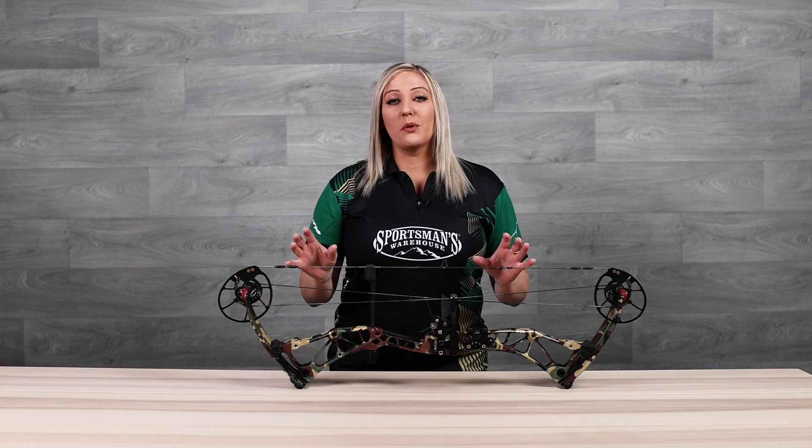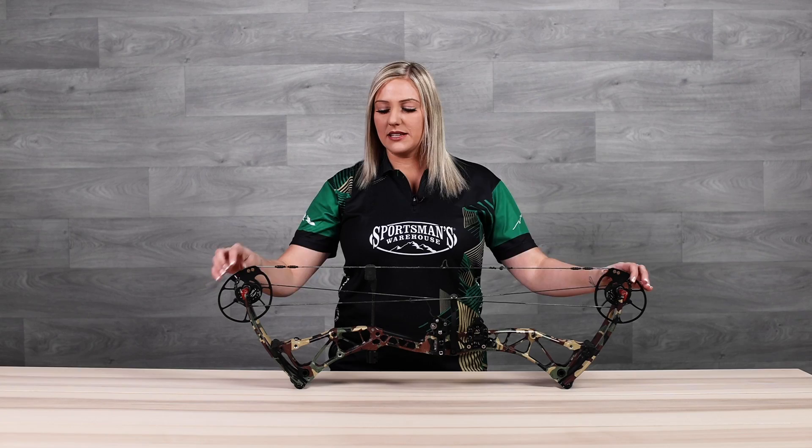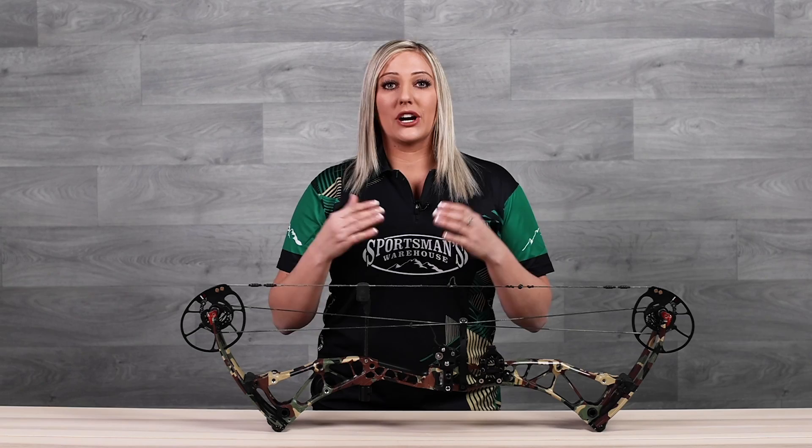It's very important that both of your cams are in sync or in time. What you're going to do is draw your bow back and as you hit full draw, you're going to look at your stops and see if they contact the cables at the same time. If they don't, that means your cams are out of time, and that's definitely something you're going to want to fix.